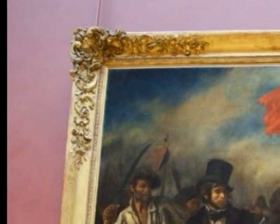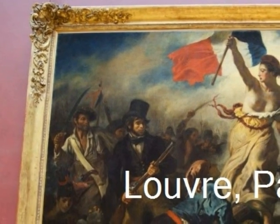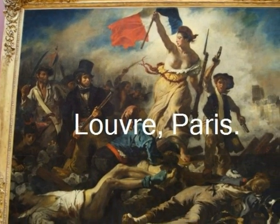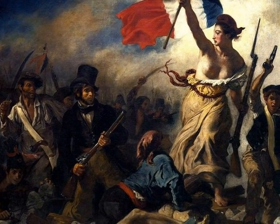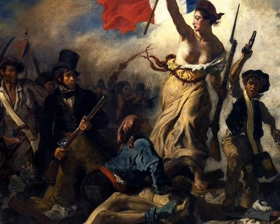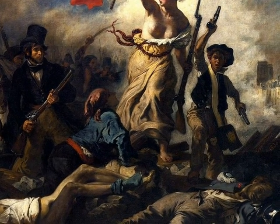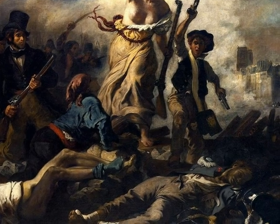Delacroix used organic lines for most of his painting, and geometric lines in the weapons and buildings barely visible behind all the smoke. He uses value to make the audience focus on the focal point, which is the woman in the center. The painting consists of neutral colors, with a lot of shades of blue from the sky to the clothing people are wearing — cool colors are used most prominently.